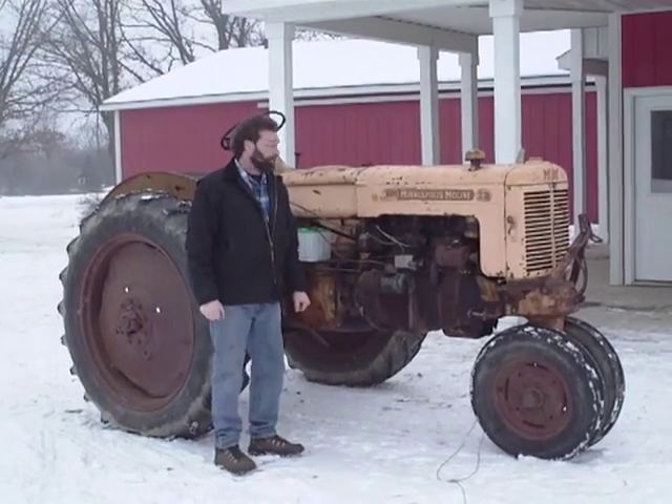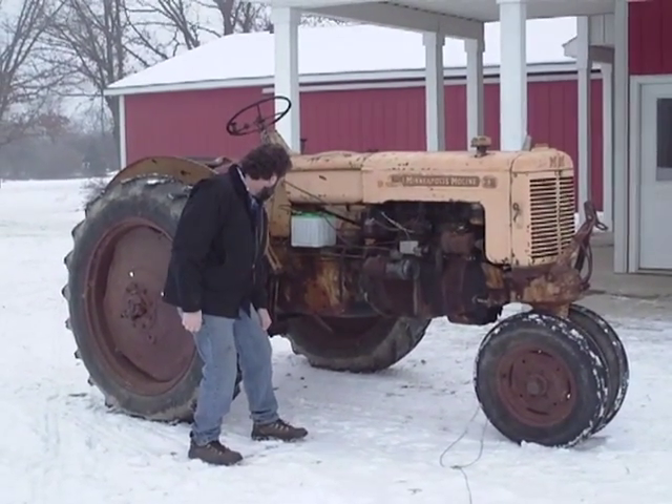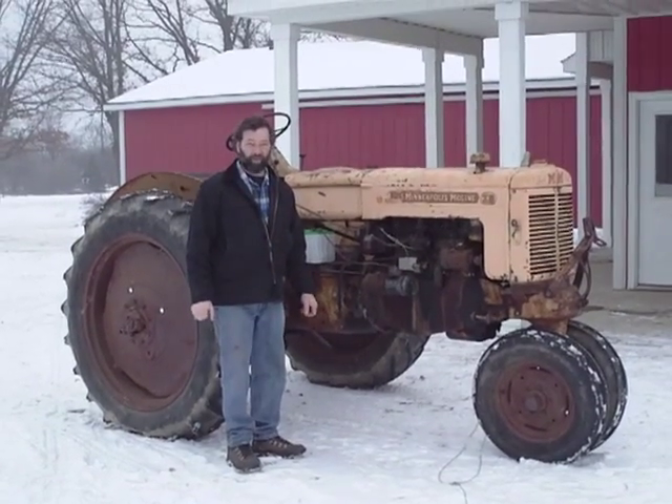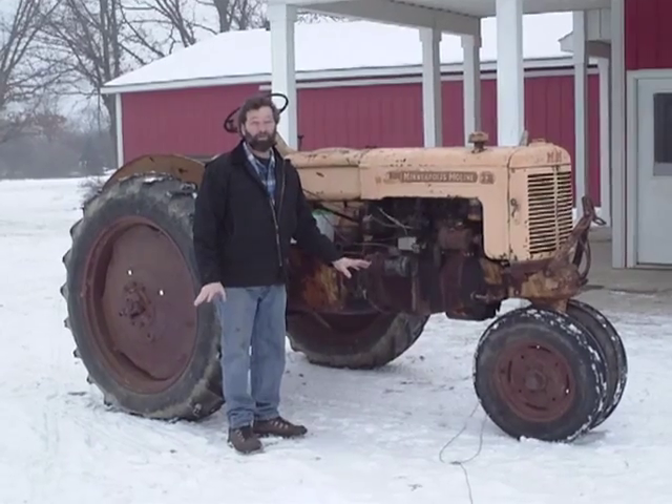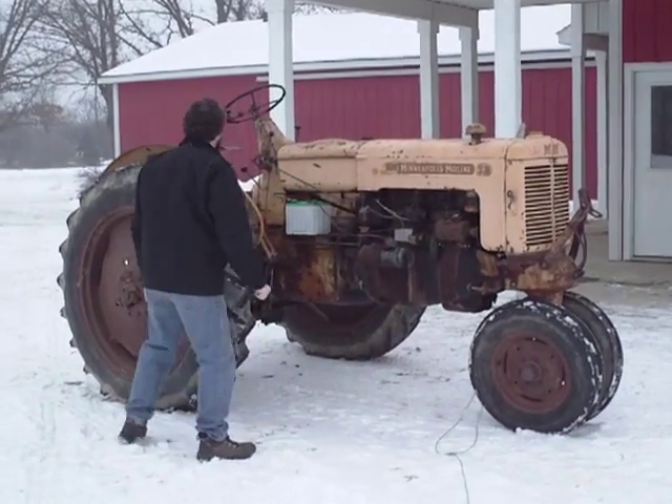We have a ZB Moline, serial number 620-2747. The tractor has a Swartz three-point hitch. It's extremely good running, a low-hour tractor. I'm going to start it up for you.